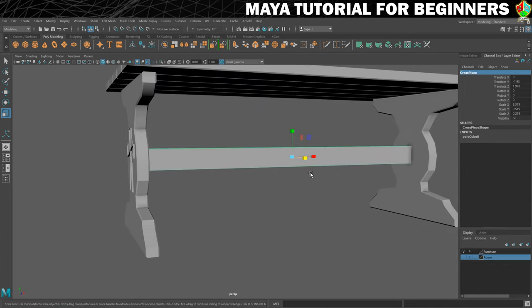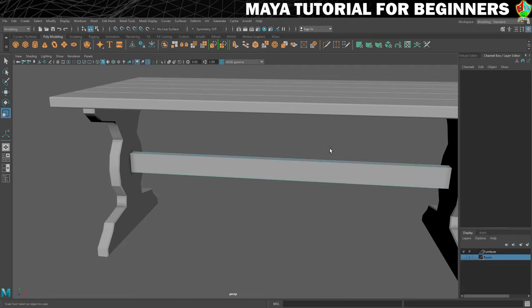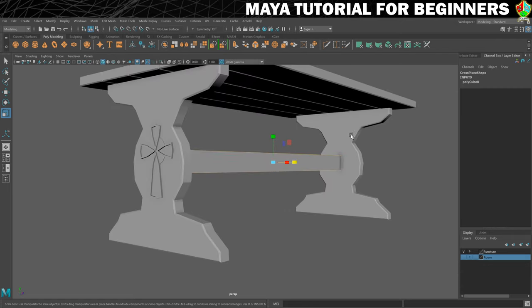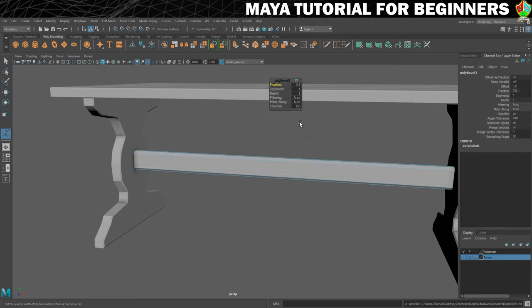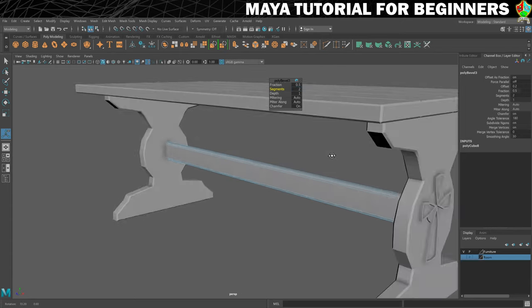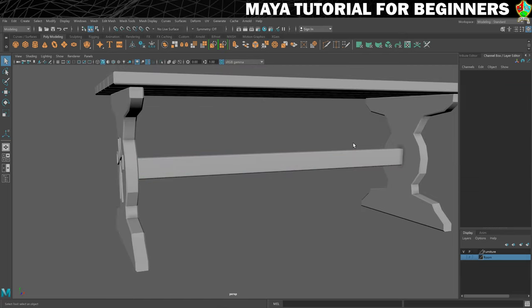Just because I don't like it looking so harsh, I'm going to go into edge mode and use a marquee selection to get the four long edges — not getting the edges that are buried inside the table on the legs. We're going to bevel that, so Ctrl+B will do that. I'm probably going to put a couple of sections in this just to round it off a little bit, and I'll leave the fraction as it is because I think that looks quite nice. So back into object mode.